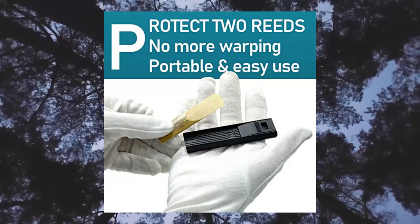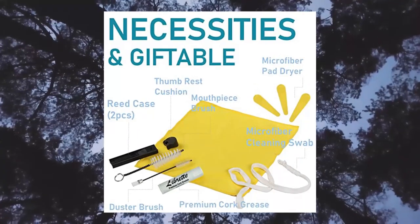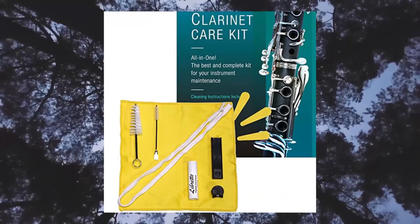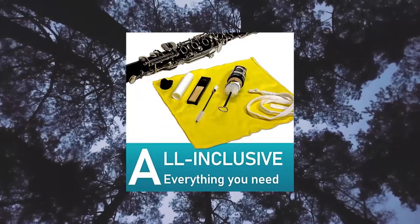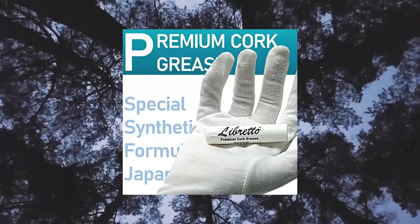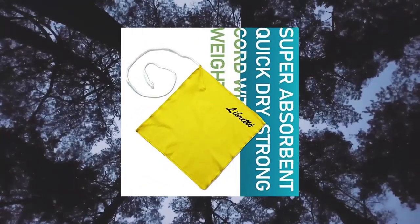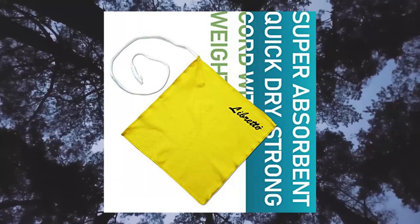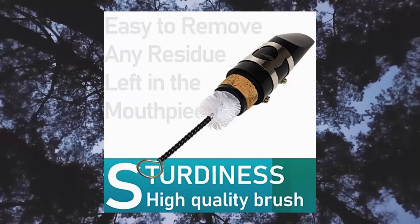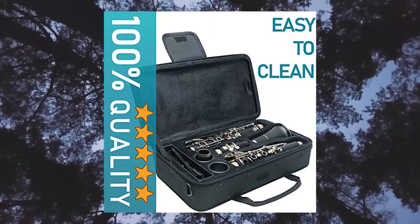Libretto clarinet all-inclusive care kit: mouthpiece brush, dust brush, microfiber cleaning cloth, thumb rest, and premium cork grease. Inclusive kit — everything you need for your instrument maintenance. Features lint-free microfiber cleaning cloth, thumb rest, premium cork grease, and microfiber pad dryers x3. High quality, durable, safe, odorless materials. Specially scientifically blended lubricating oil comes with a child-proof safety cap, effectively extending the longevity of your clarinet life, keeping it clean and healthy.